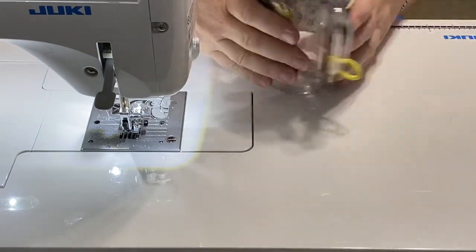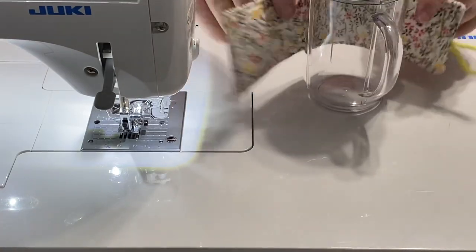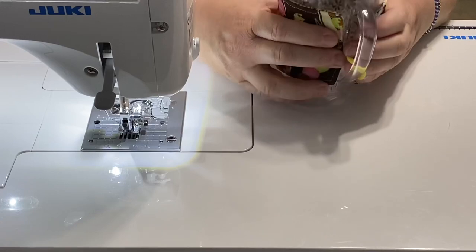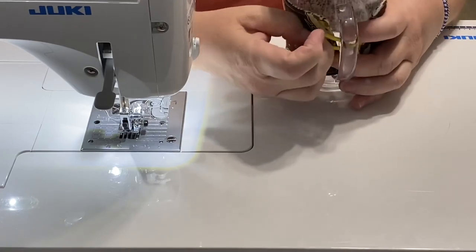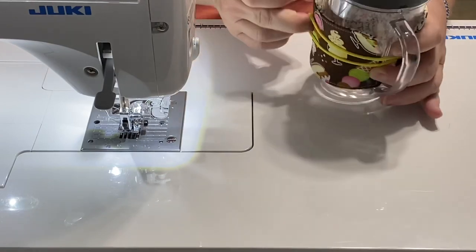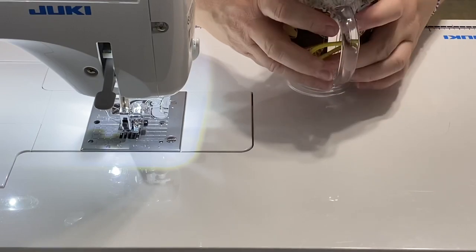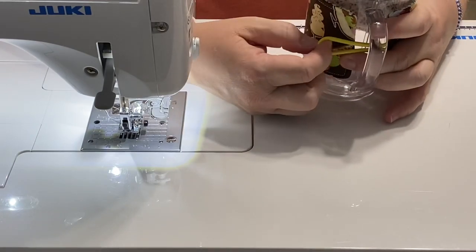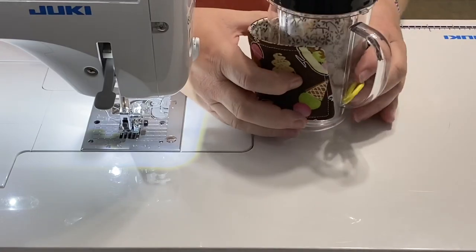Now we need to add the button. Let's figure out where we're going to put it — just like we did with our coffee cozy. Put it on the jar, hold it, give it just a little pull. You don't want to rip it all the way back because that makes the pieces get a little crooked and wonky. Just hold it, give it a little stretch, and figure out where you want to put your button. I'm going to put mine right about there.